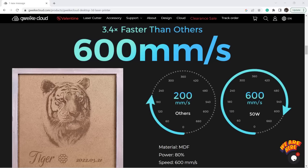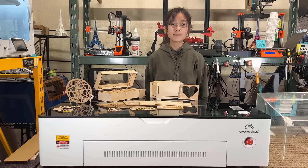The maximum speed of this machine is 600 millimeters per second, or 36,000 millimeters per minute, so it's much faster compared to other desktop diode laser machines, which generally work at around 10,000 millimeters per minute.